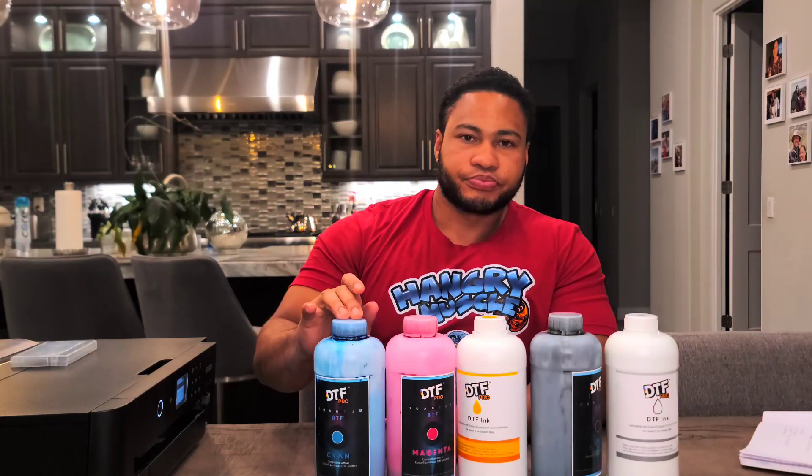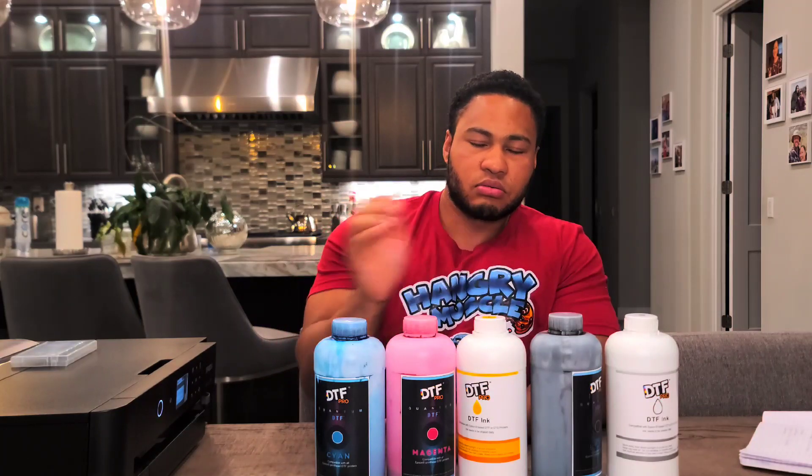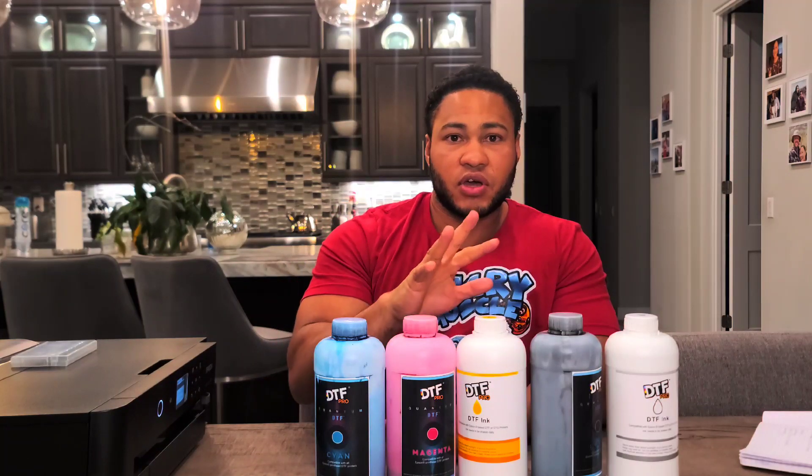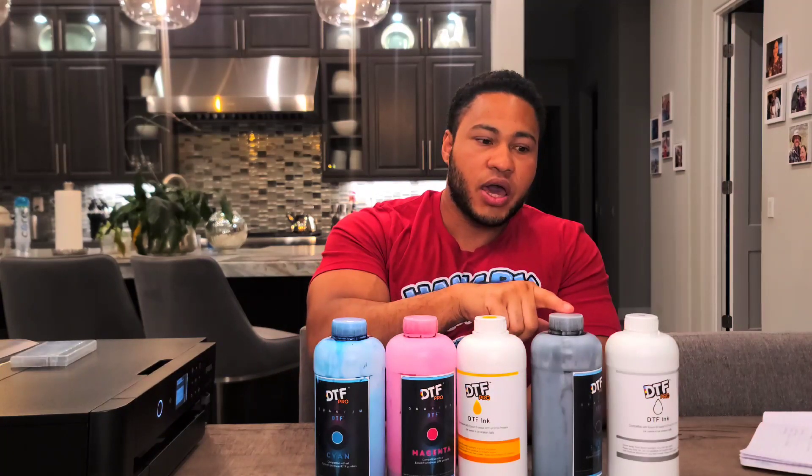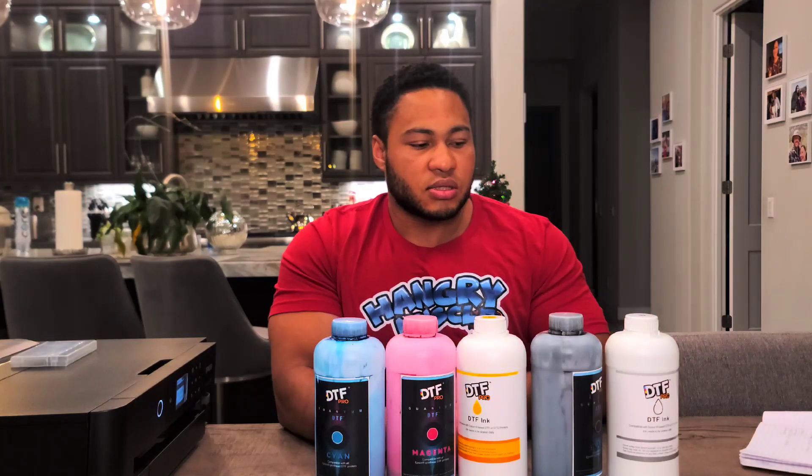There are other RIP programs out there, so just find one that supports the printer you have or are going to get. Once you've done that, you'll have your RIP program and your printer sorted. Next, you want to start gathering the materials. For DTF ink, you're going to need at least five colors: cyan, magenta, yellow, black, and white. The six channels — whatever extra channels you have — are generally just filled with white.